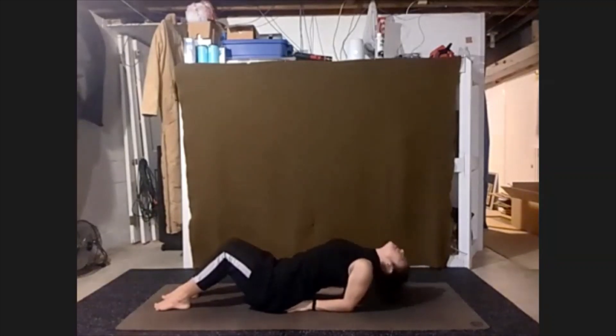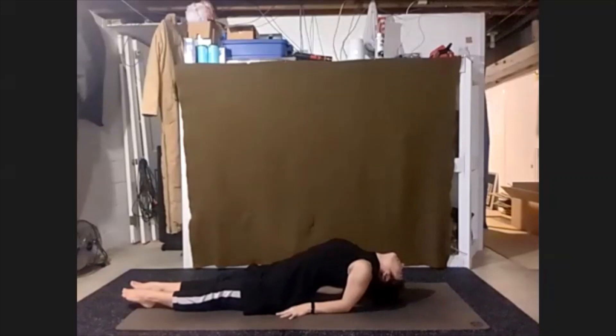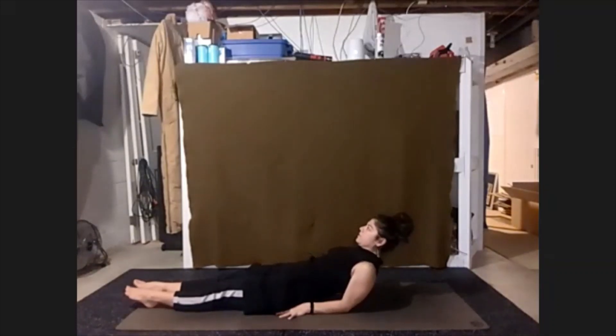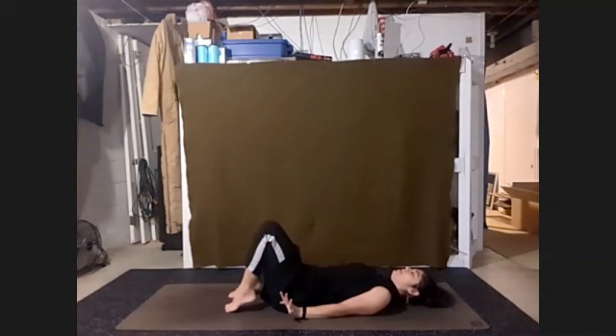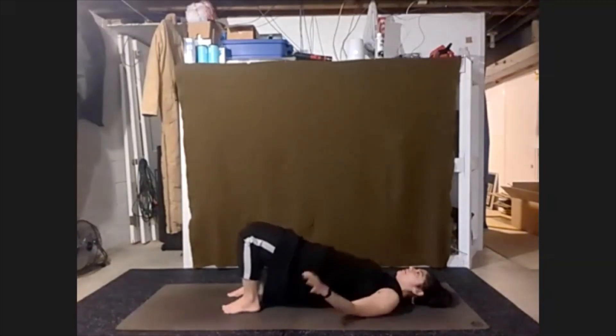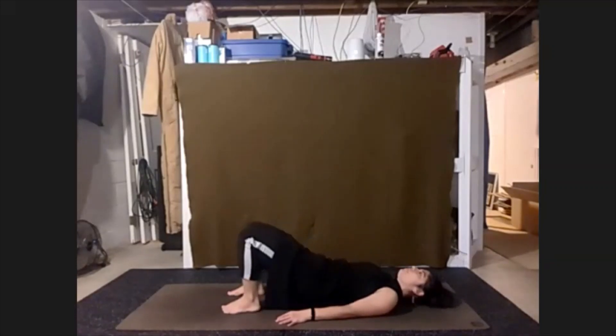Really press your chest up. Let the top of the head reach towards the floor without any pressure on the top of the head. Pulling strong through the arms. If it feels better to stretch the legs out in this posture, feel free to do so. And slowly lifting our head up, just enough to slide the hands out from underneath. Roll down to our back.